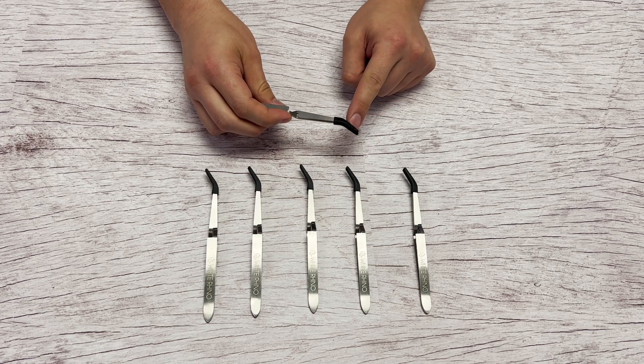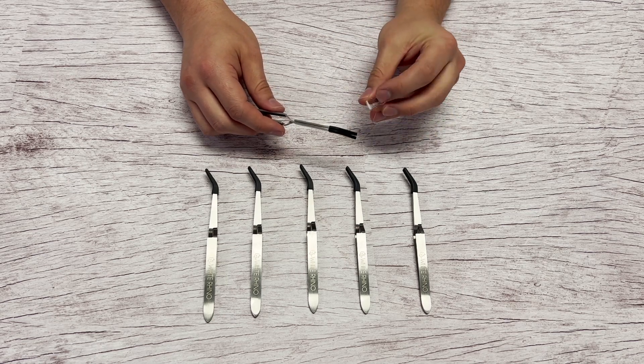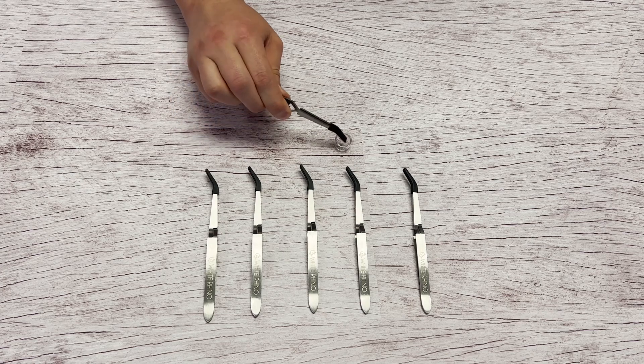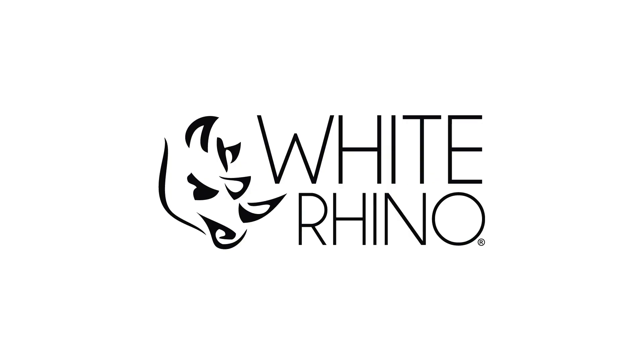It has a silicone tip, which makes it easier to pick up things. Right here I have a drop-in glass — drop-in sold separately. The reverse tweezers are good for picking up glass products like this. That's what the silicone tip is for — makes it easy to pick them up. Reverse tweezers by White Rhino.